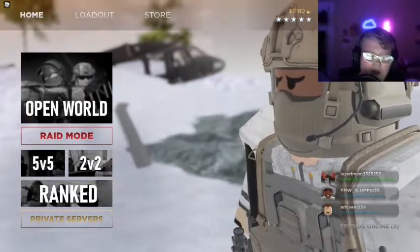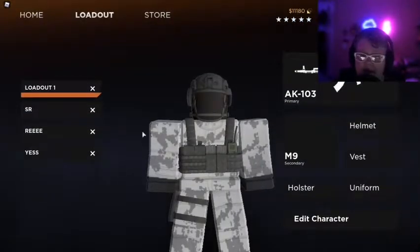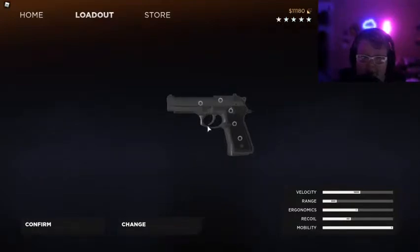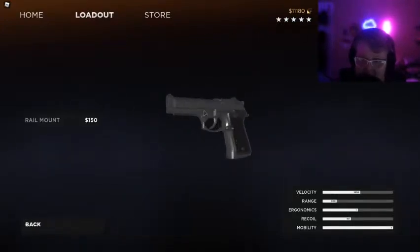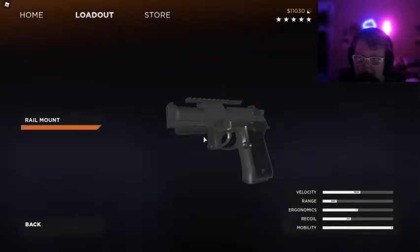Yo, what's poppin everybody, it's Regs here back with another video. Today they have a new pistol — it's the M9, it's $850. I just bought it right now, I have not tried it yet, so we're gonna buy everything on it real quick so we can try it out.